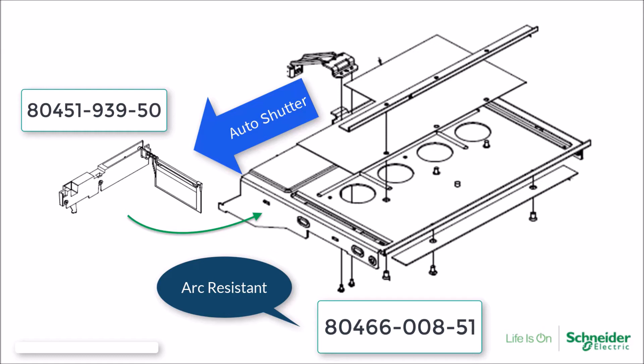The shutter assembly mounts into the structure adjacent to the mid-shelf and is secured to the mid-shelf using two screws. The shutter assembly and screws are included in the mid-shelf assembly.